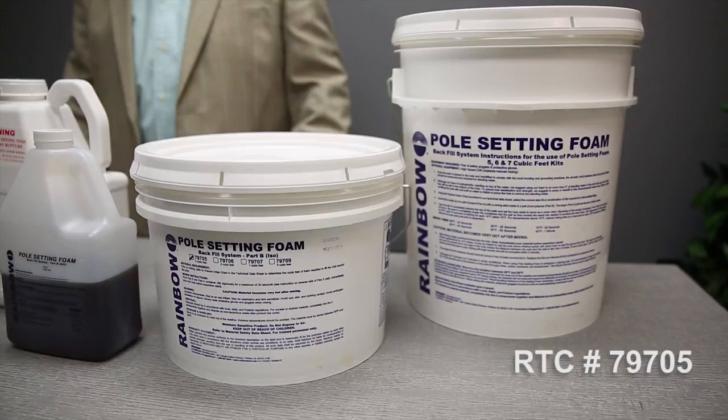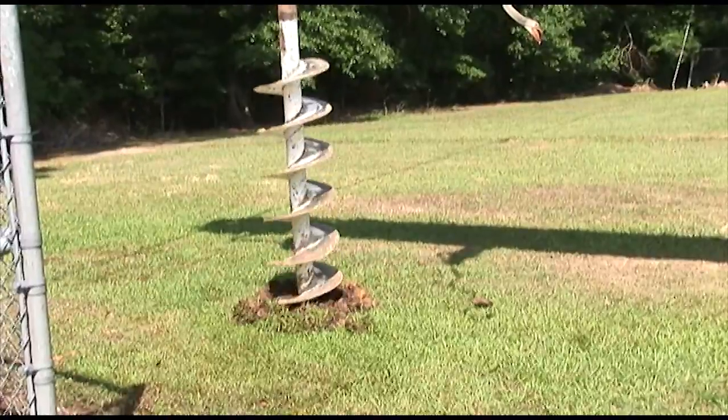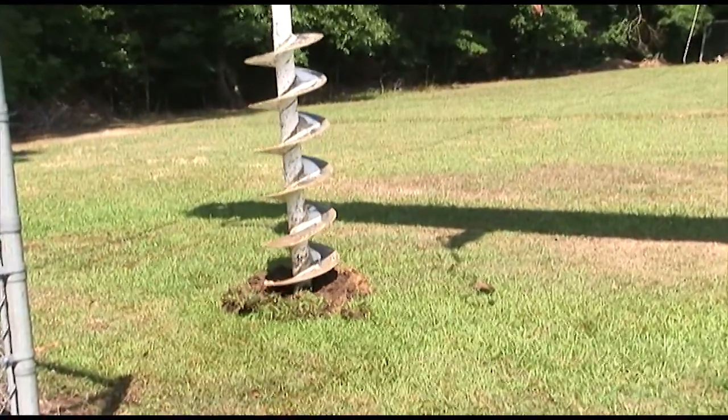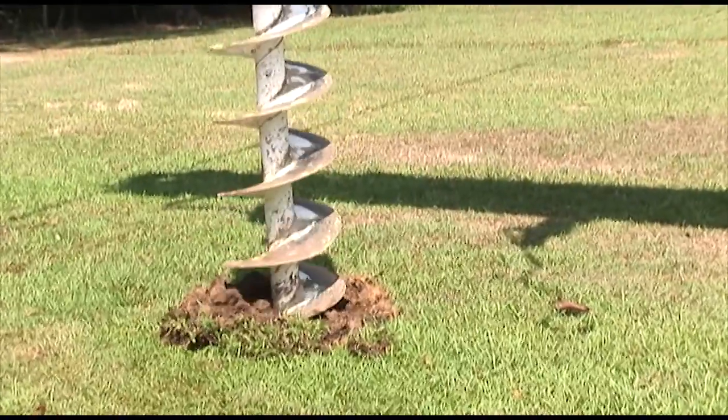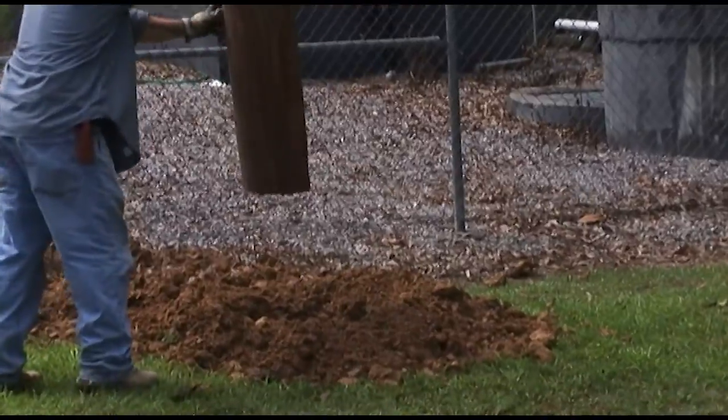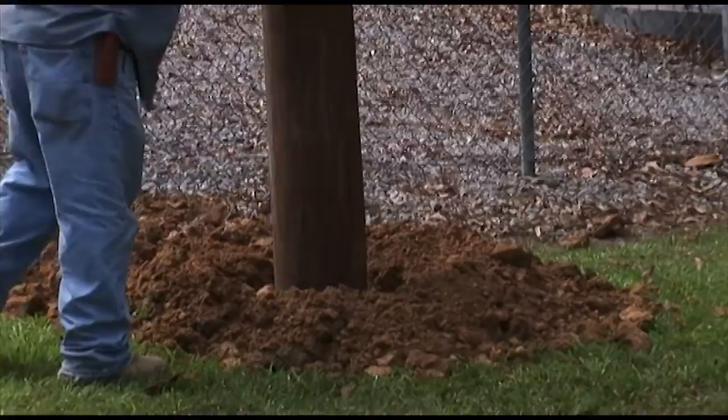This is the kit we'll be using in our demonstration. Here we're demonstrating how easy it is to set a 35 class 3 pole to provide service to a lift station. Once the hole is drilled, we will be able to set the pole.